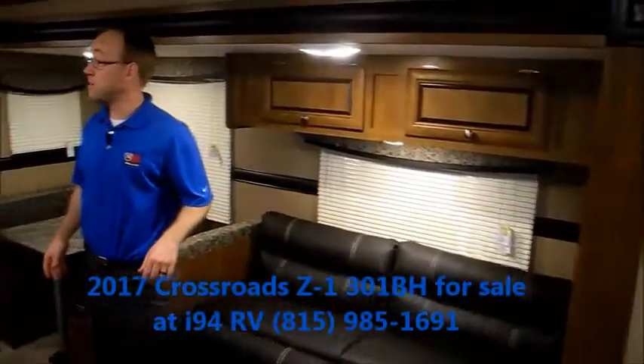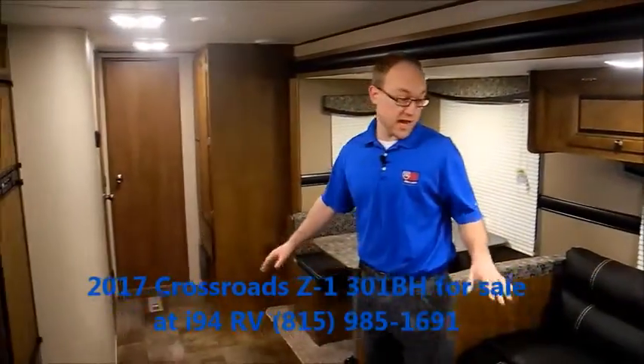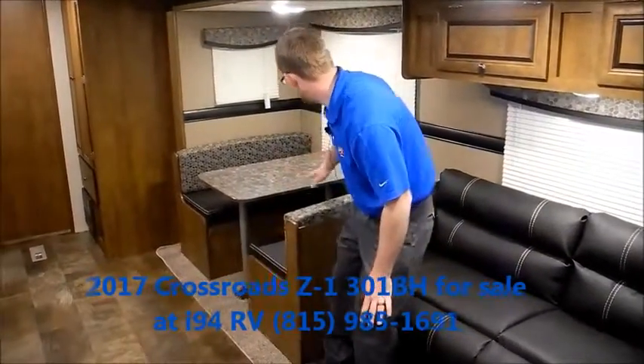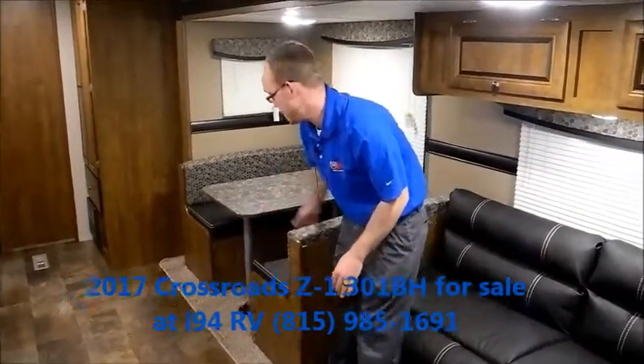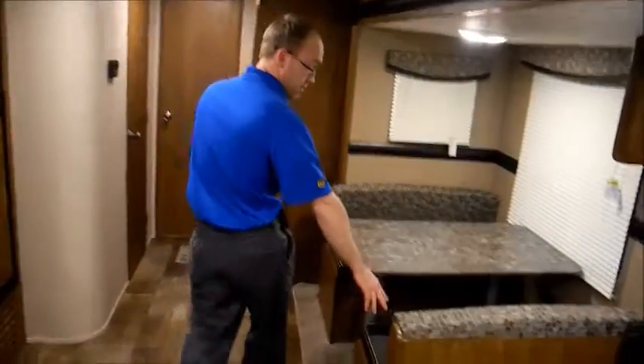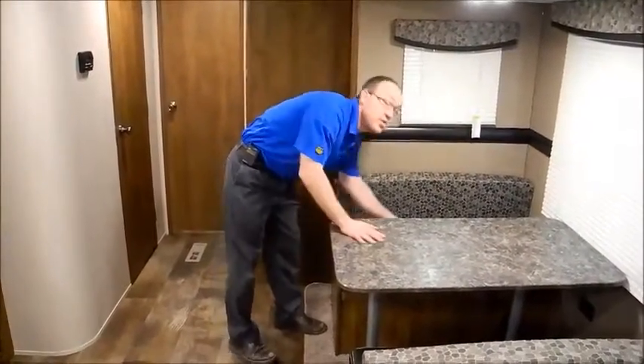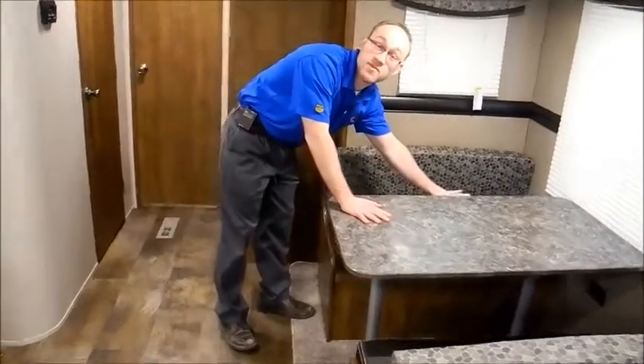It's a big, roomy trailer with the deep slide. You've got a couch which will make into a bed, and a dinette which will also make down into a bed. There is storage underneath both sides of the dinette. I should point out you do have electrical outlets — a lot of manufacturers won't run electrical into the slide-out, so that's a nice feature so you can use your electronics.